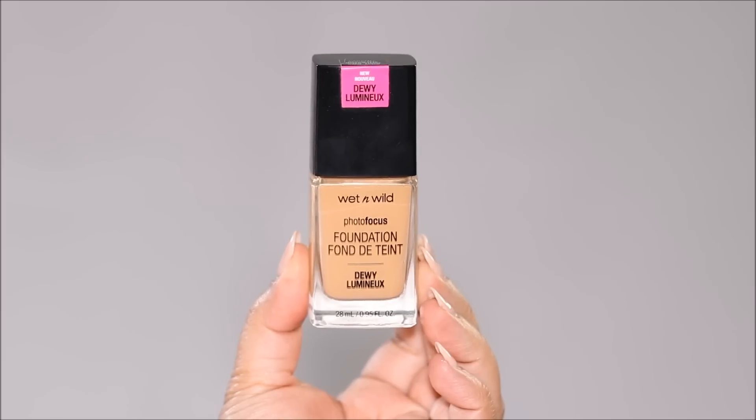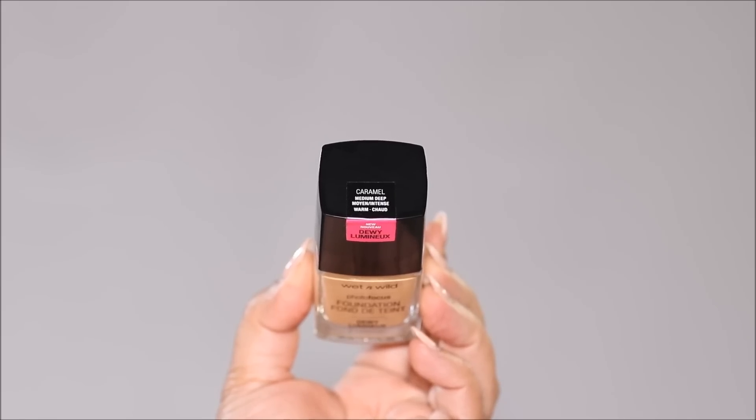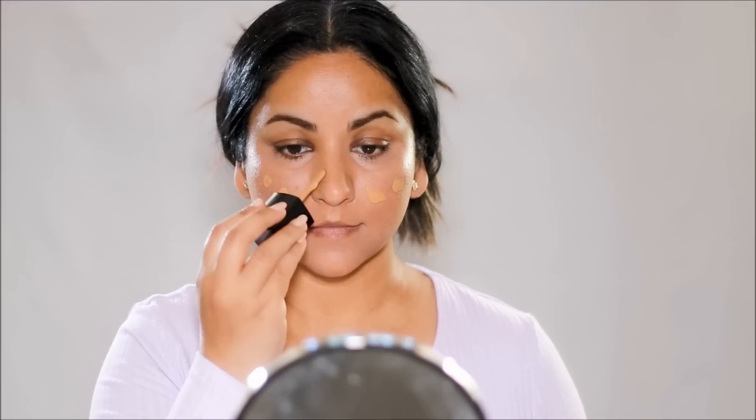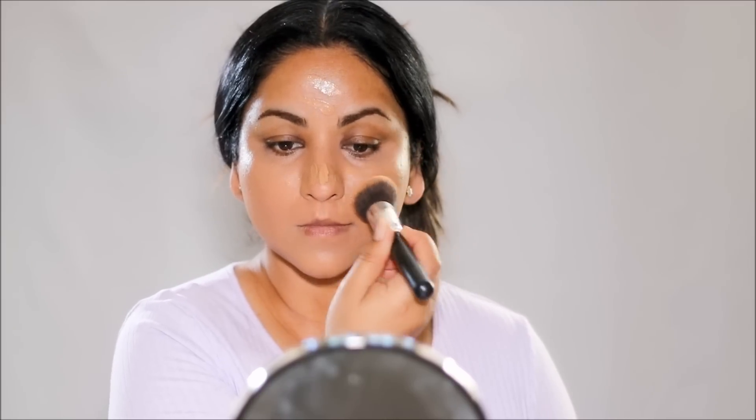For foundation, I'm going with a light coverage — this is the Wet n Wild Photo Focus Foundation, the dewy one, in the shade Caramel. It comes with an applicator, so I'm going to use that to dot it all over my face and then blend everything out with a flat foundation brush. This is such a beautiful foundation — it gives you a more skin-like finish and you can build it up to medium coverage.